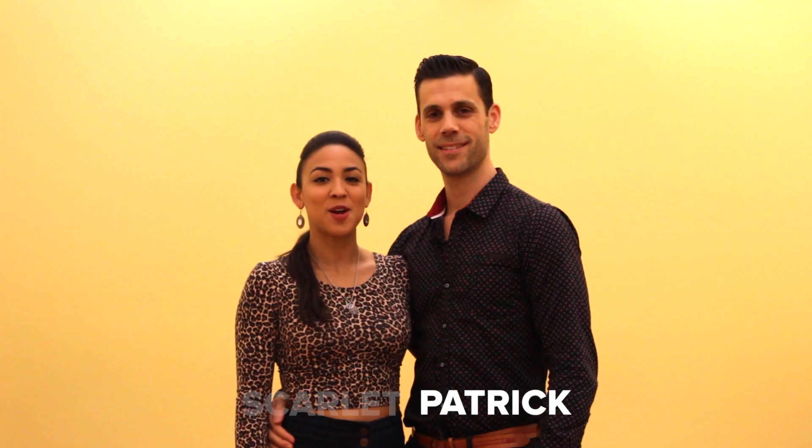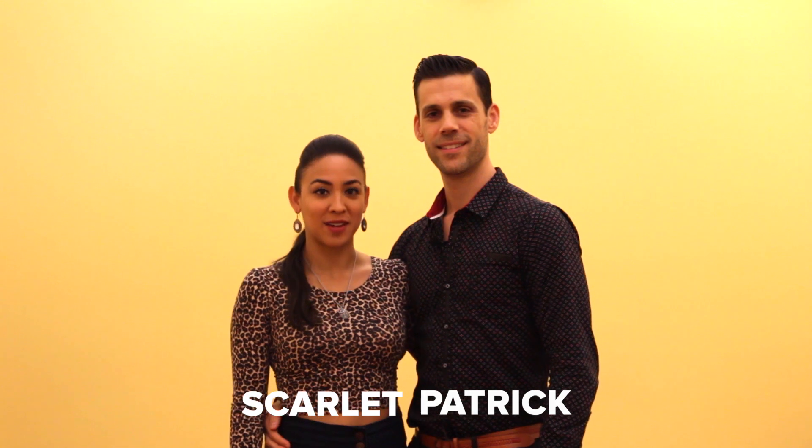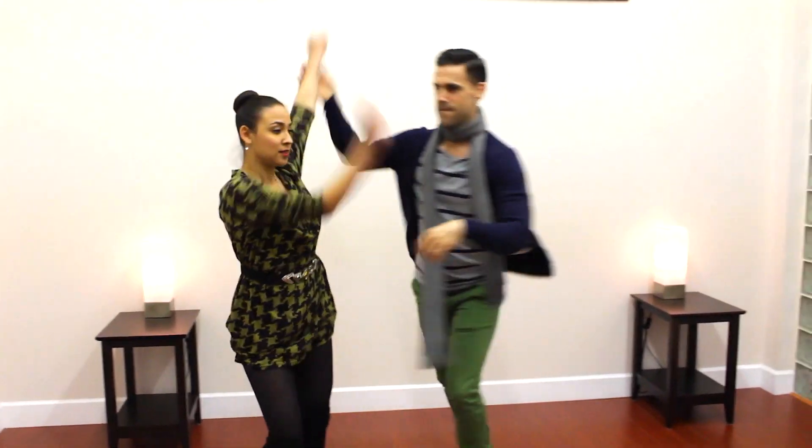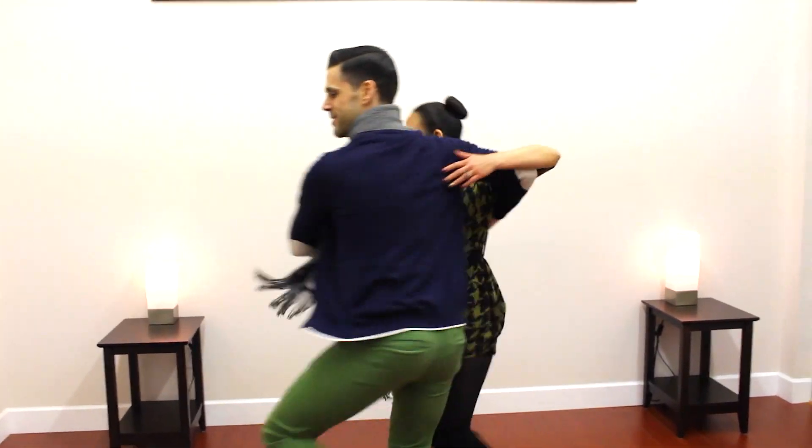Hey, I'm Patrick and I'm Scarlett, and we are from DanseDojo.com. We have a free online salsa workshop coming up for you. We're launching our own two lessons on the Dance Dojo, so these workshops are all about On2. The workshops have two options.